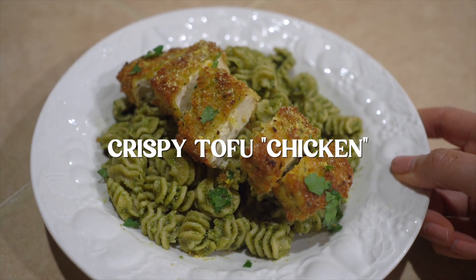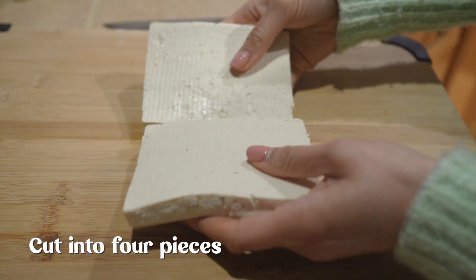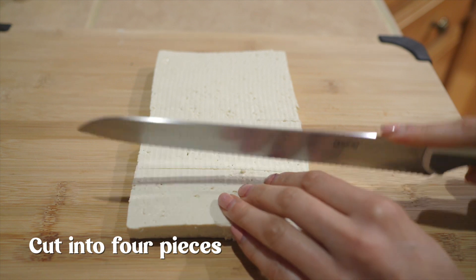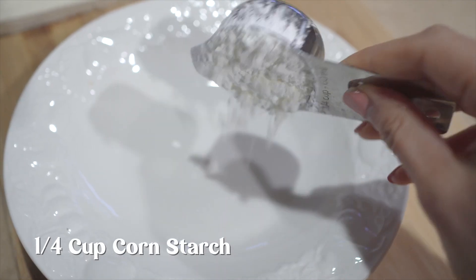Let's make this crispy tofu. A lot of times people avoid tofu because they think it doesn't taste good, but if you have the right seasonings and cooking method it can convert anyone. My parents and my brother all love this crispy tofu, and they're nowhere near plant-based. Once you cut the tofu into four strips, you will coat it in cornstarch mixed with your favorite seasonings.